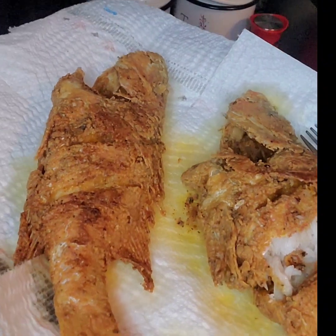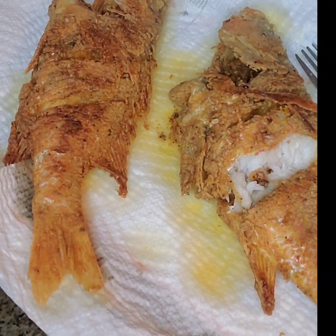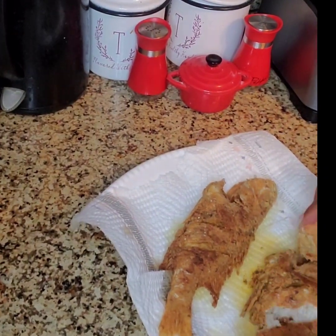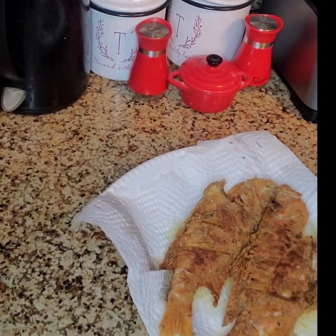And here you have it. I'm pairing this with a garden salad, and we're good to go. Bon appétit.